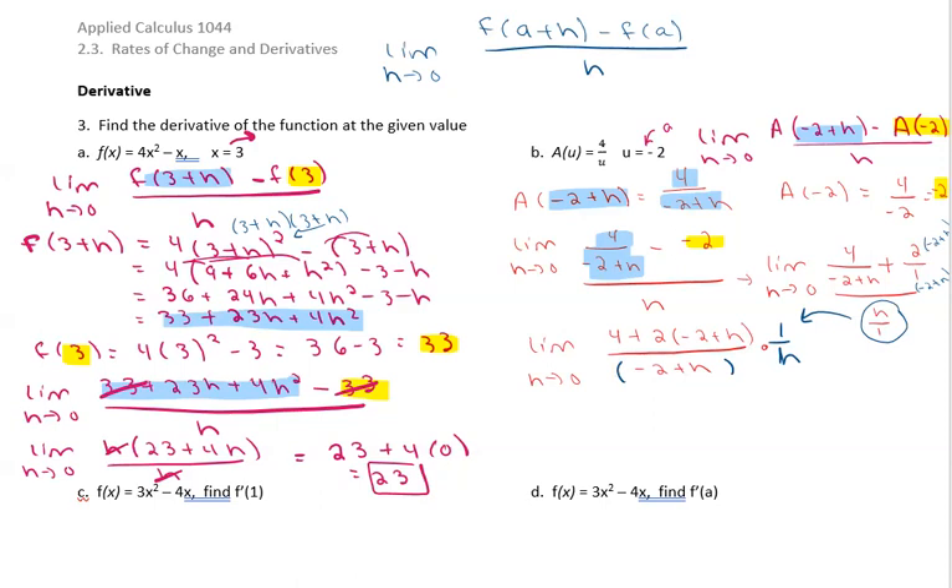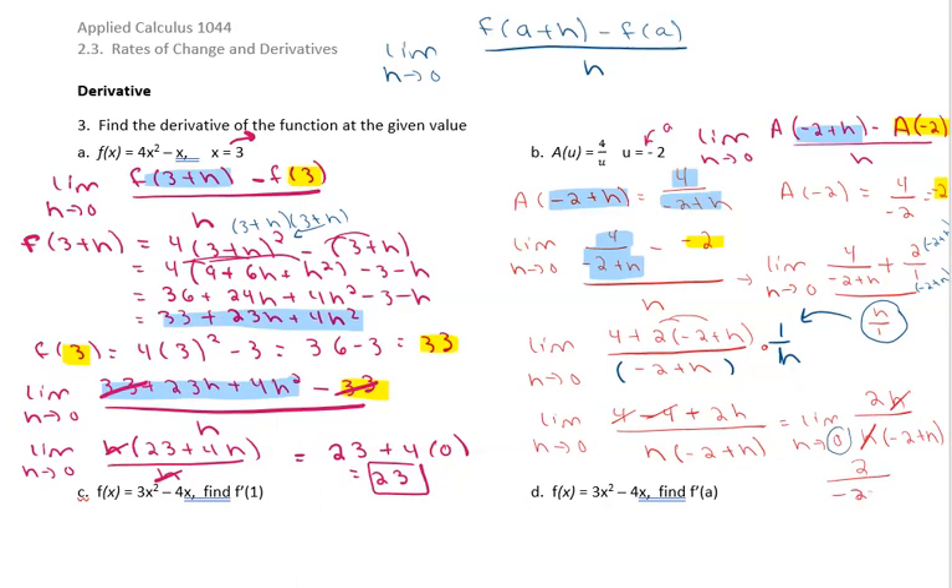So our limit as h approaches zero: distribute on top to get 4 minus 4 plus 2h, all over h times negative 2 plus h. The 4 and negative 4 cancel, leaving 2h in the numerator and h times negative 2 plus h in the denominator. The h's cancel, so we can now put in zero: 2 over negative 2 plus 0 equals 2 over negative 2, which simplifies to negative 1.